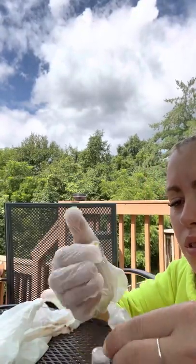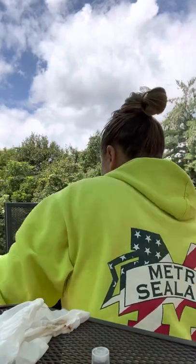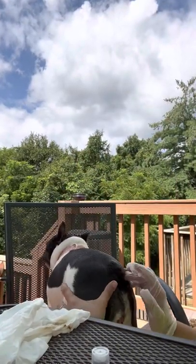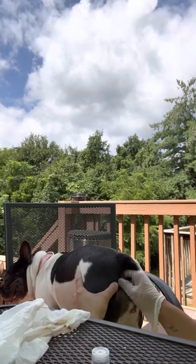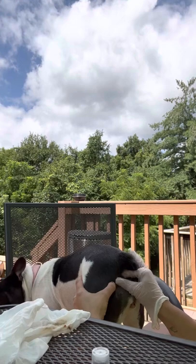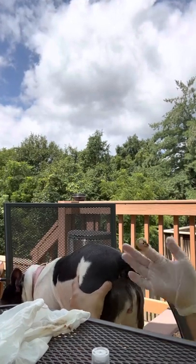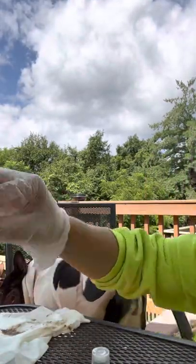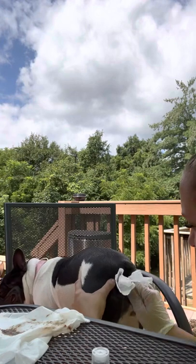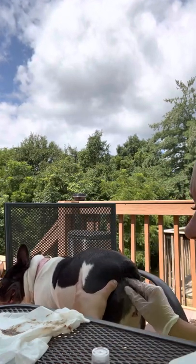It's not painful unless it's impacted — it's just uncomfortable. Go back into this side, you can feel it. All that nasty goop just came out. Kind of sandy in texture, almost. Good girl.